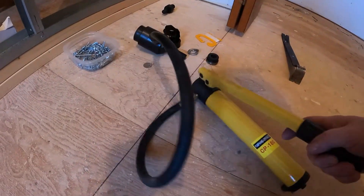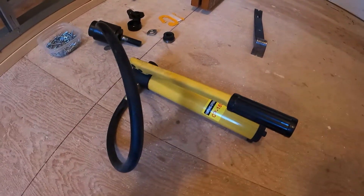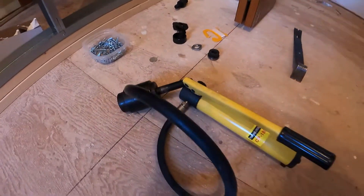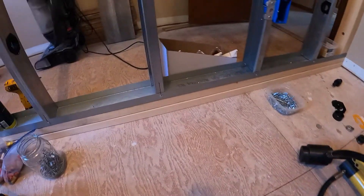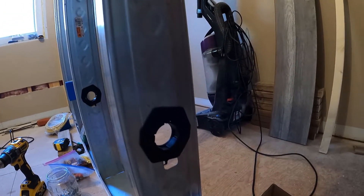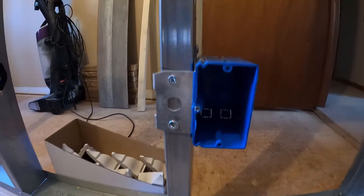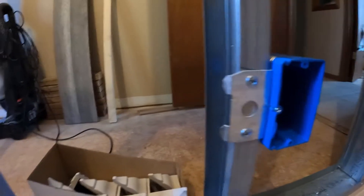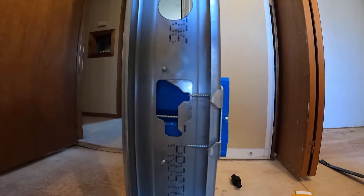I'm getting ready to use this tool and I thought let's just talk about it. I'm framing up these steel studs and they have holes and guides for running your wires. Where my outlet boxes need to be, you can see it's the same height as those holes, and the box is actually covering up the hole — not good.